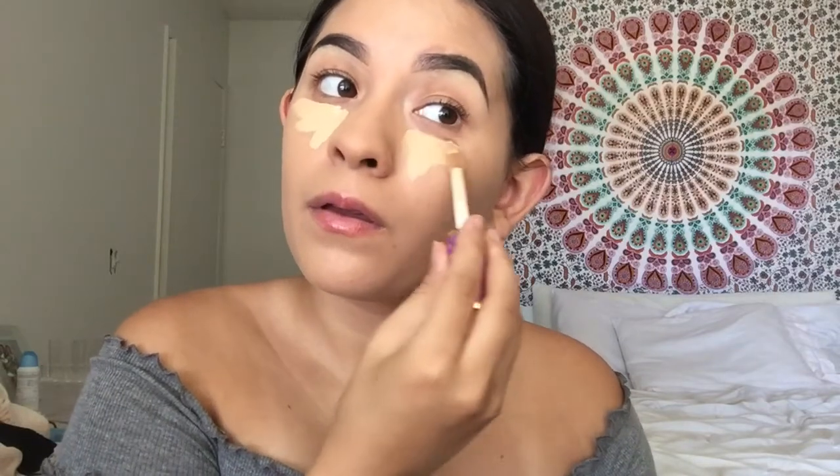For concealer, I'm going to use the Tarte Shape Tape Concealer in the shade Light Medium. I'm just going to put this under my eyes, on my chin, the bridge of my nose, and the center of my forehead. Then I'm going to take my sponge and blend it out.